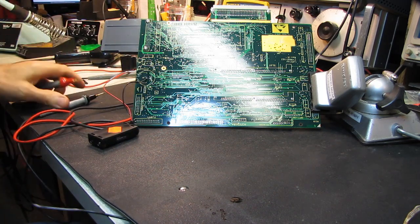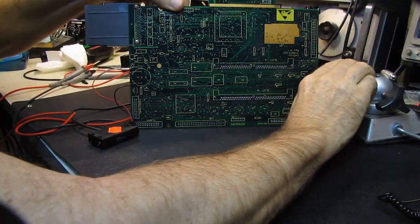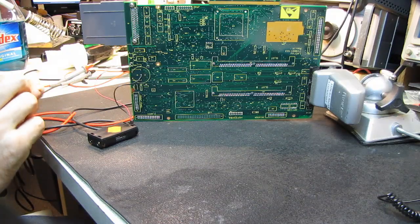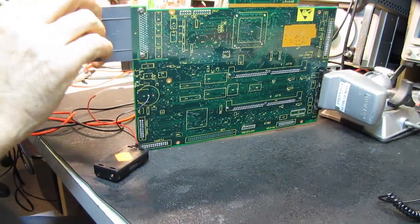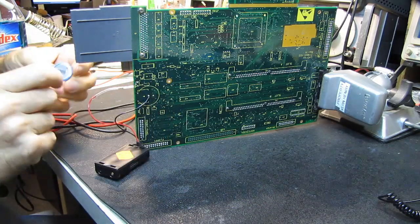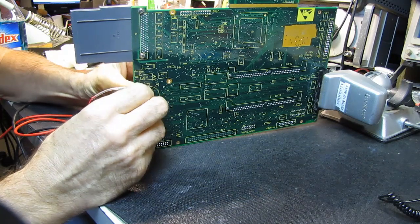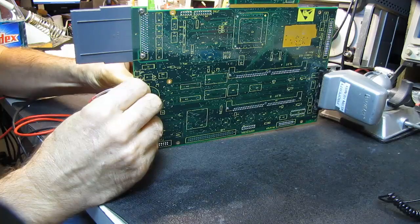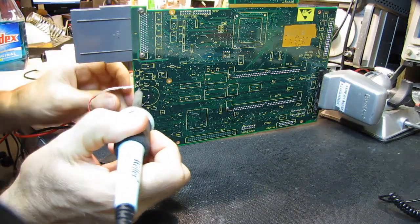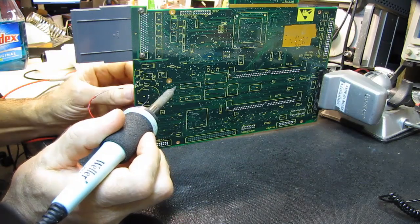Now I can slip the battery in there and solder it up. I want to get this flux off my anti-static mat before it gets sticky. The flux is cleaned off. I'm going to stand this up. Take our new battery, slip that into our freshly cleaned-out holes. I hope everything is going to line up and fit. Boy, these tabs are tiny. Knowing how expensive it would be to replace this always makes me a little nervous. Okay, all tabs are in.